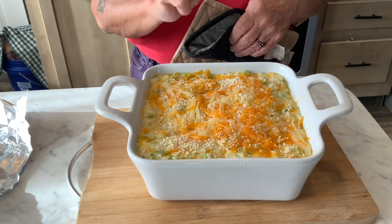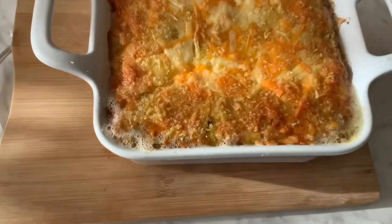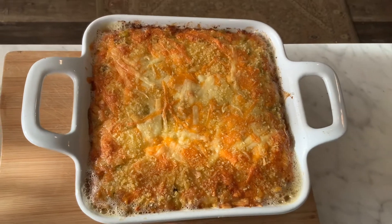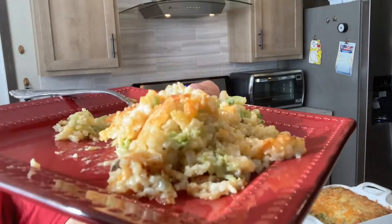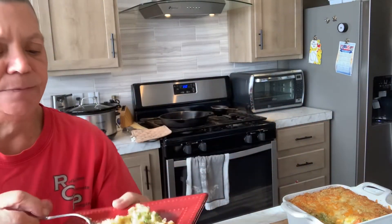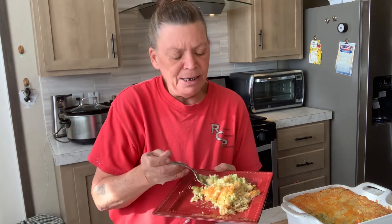I want to get it golden brown. It's out of the oven — look at that, all bubbling and yummy brown. That was another 20 minutes. There it is, up close. Look how creamy and cheesy and yummy. I love this stuff.